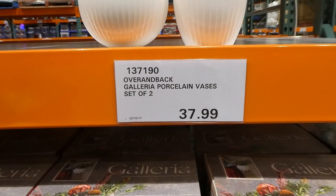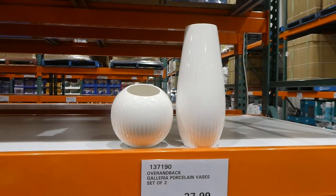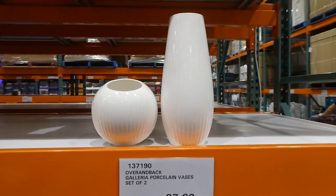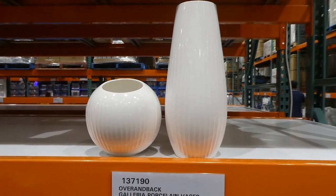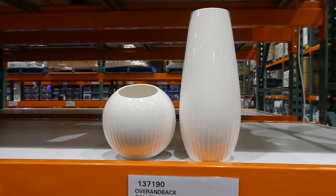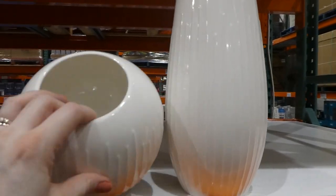Over and Back Galleria porcelain vases — it's a set of two for $38. There are two different sizes: a tall one at 30.5 centimeters (12 inches) and a smaller round one at 15.8 centimeters (6.2 inches) in height. They also have a bit of a texture on them — really, really pretty.